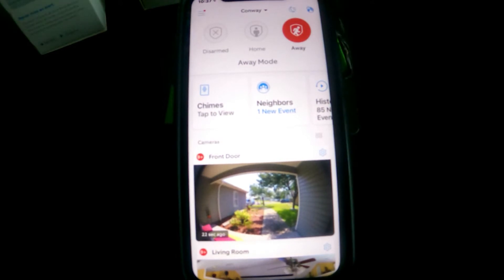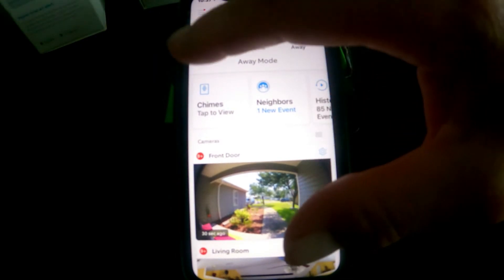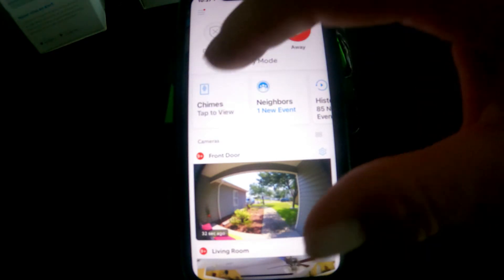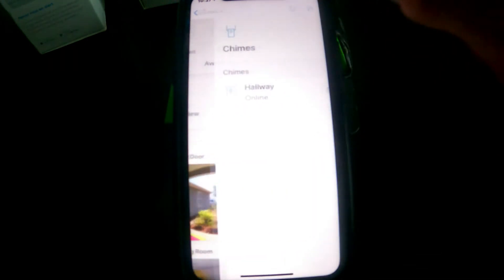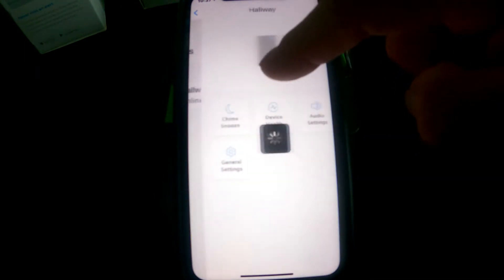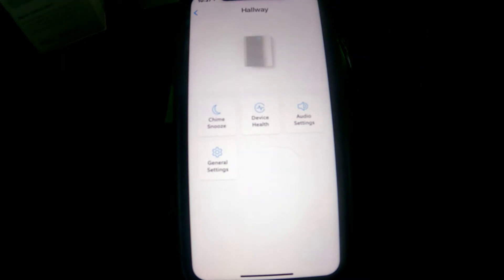You can set these up just like you would the doorbells. When I click on Chimes in my list, I named mine 'Hallway' because I plugged mine in the hallway. The chime snooze works just like your doorbell snooze — you can set these up for motion or for someone ringing the doorbell.